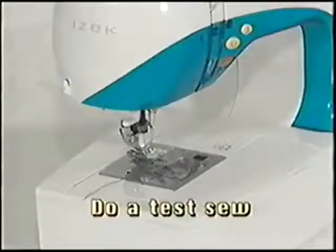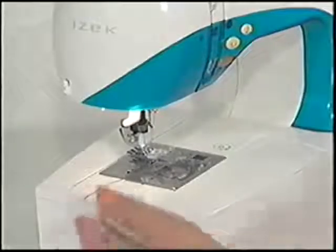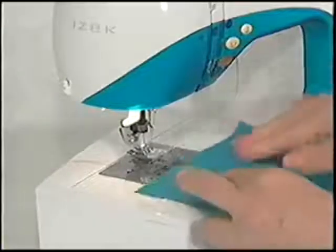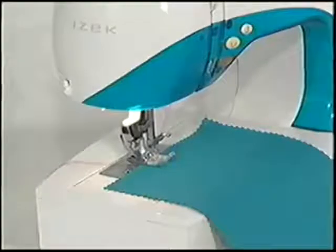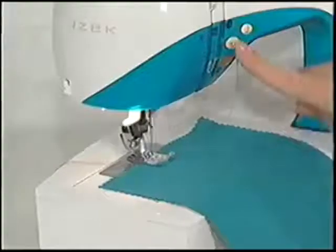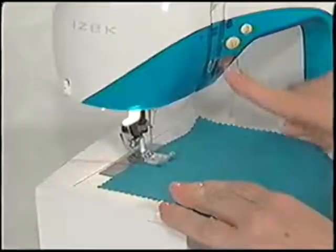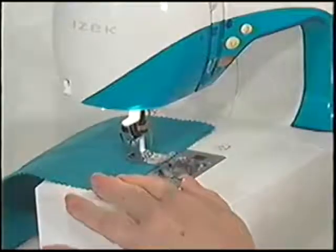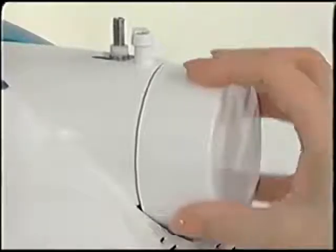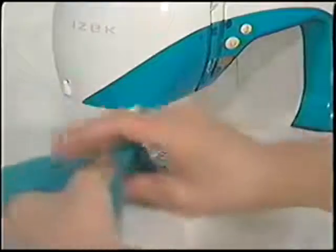Now that the machine is threaded, it's a good idea to do a test sew. You are able to sew a straight stitch without connecting the Game Boy unit. Turn the machine on, making sure both the top and bobbin threads are pulled towards the back of the machine. Place your fabric under the presser foot and lower the presser foot lever. Turn the hand wheel towards you until the needle enters the fabric. Press on the foot control to start the machine or press the start-stop button. Guide the fabric while sewing. To lock the stitches, press the reverse button and sew approximately five to six stitches in reverse, then release and continue to sew forward. Stop the sewing machine when the edge of the fabric is reached. Turn the hand wheel towards you until the needle is in the highest position, then raise the presser foot and remove the fabric. Trim the threads using the thread cutter at the back left of the machine or use your scissors.